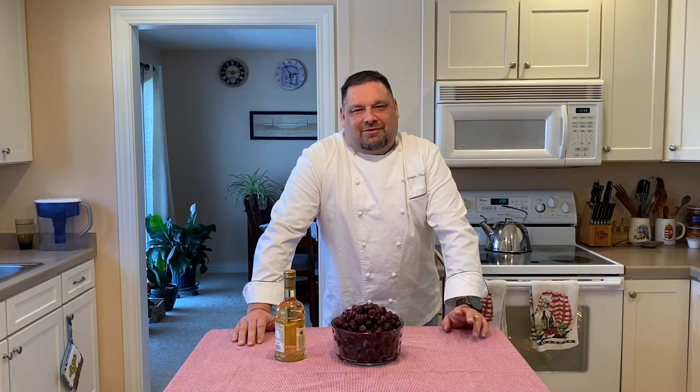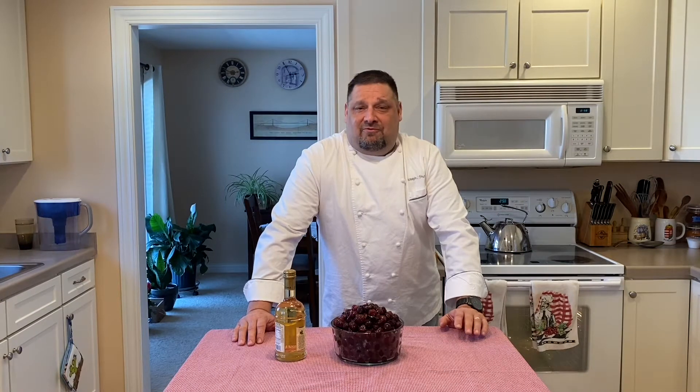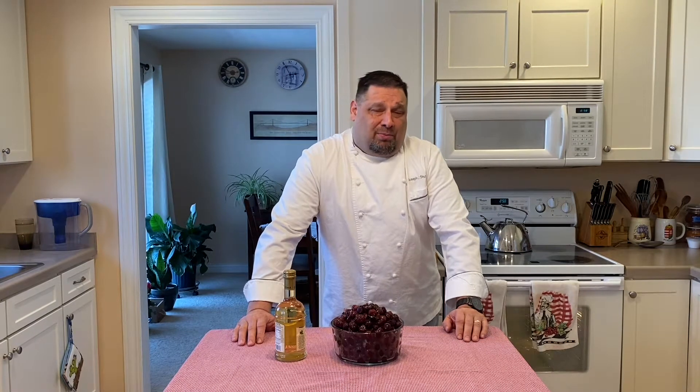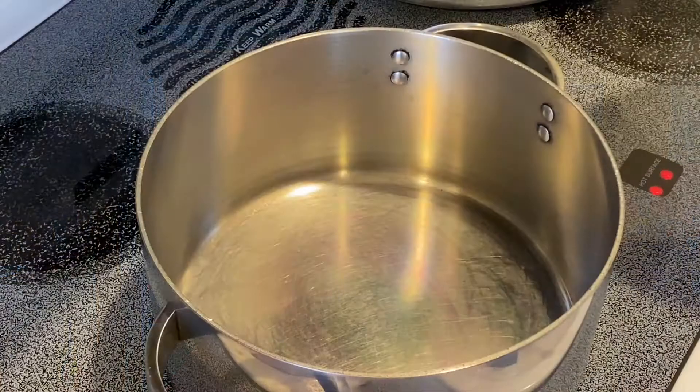Hello, I'm executive chef Joseph Schottler. Welcome to our kitchen. Today I'd like to share with you my recipe for a white balsamic and cherry compote. This versatile sauce can go with anything from vanilla bean ice cream to pork loin to venison chops. So join me now as I show you how I prepare this wonderful sauce.